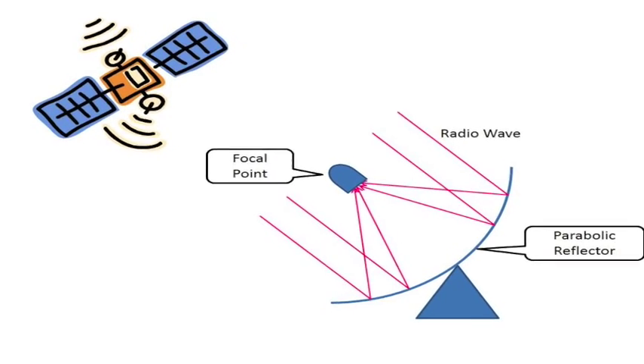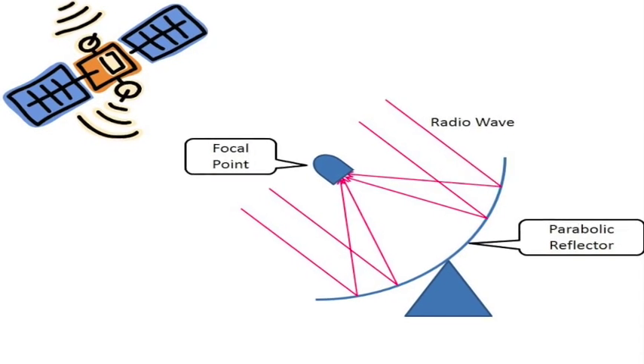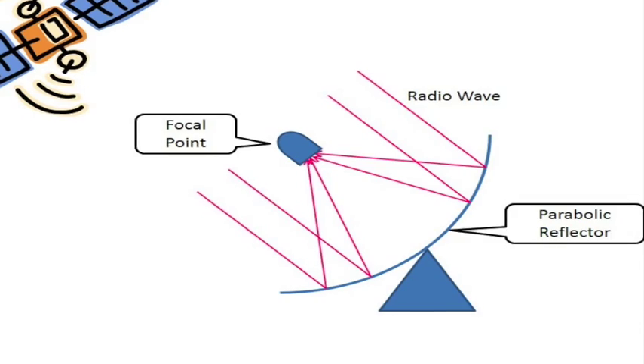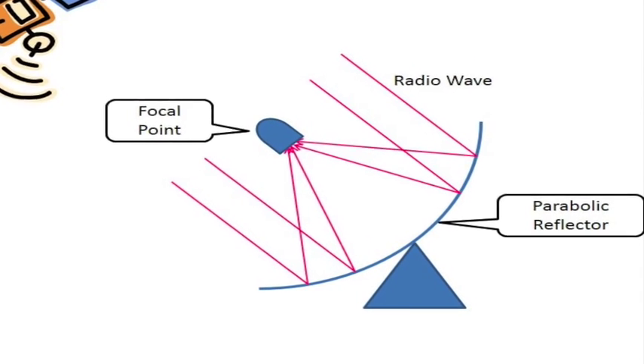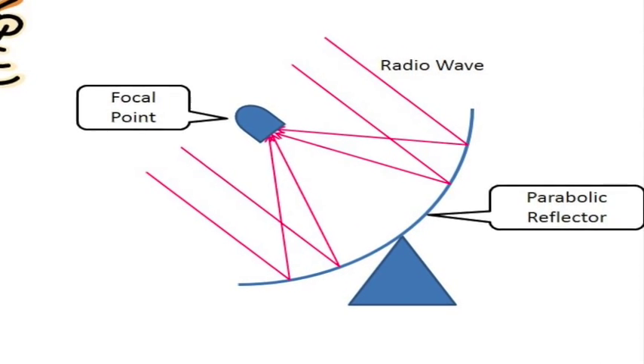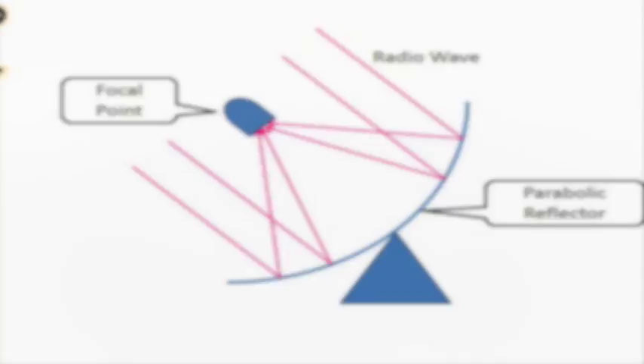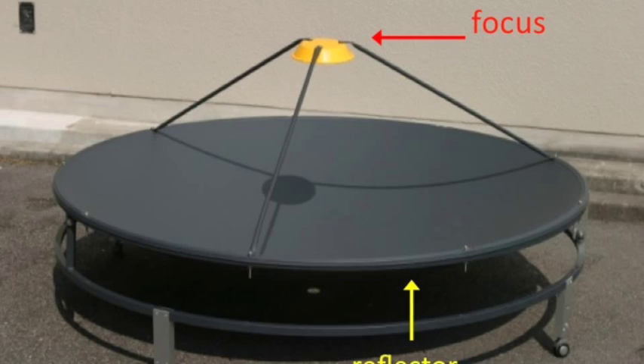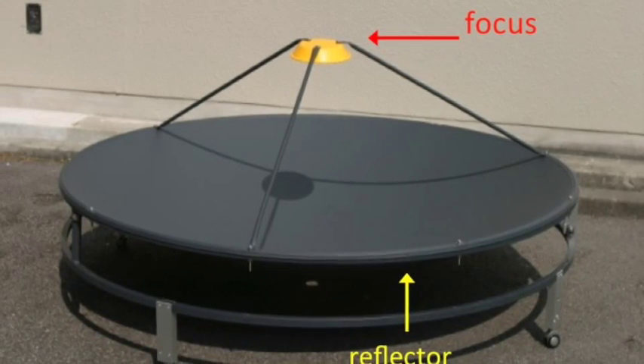At long distances, radio waves are essentially traveling in parallel. When the waves hit a parabolic reflector, they are reflected and concentrated into a single point called the focal point of the reflector. When a receiving device is placed at that point, more waves and a stronger signal can be collected.